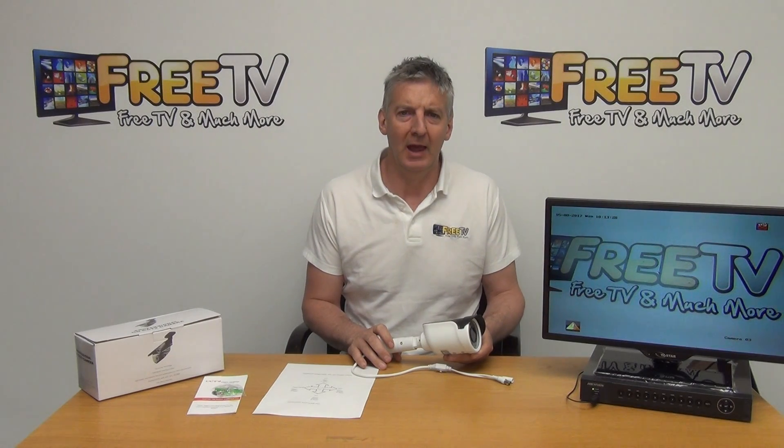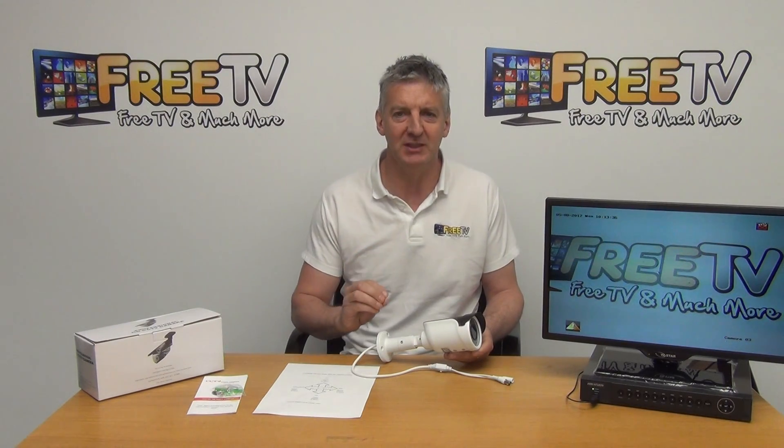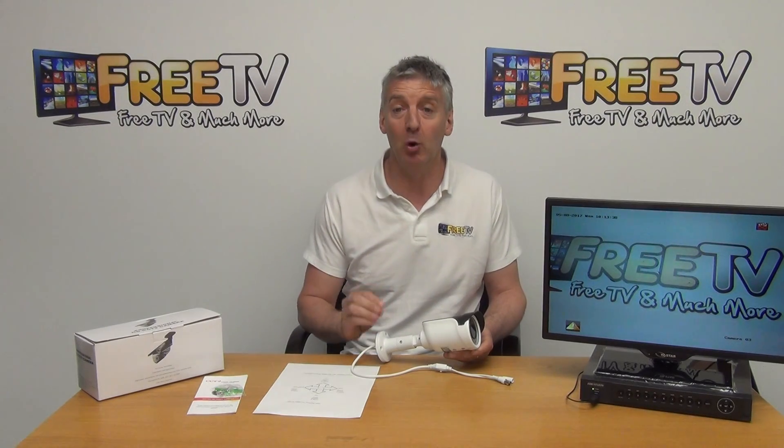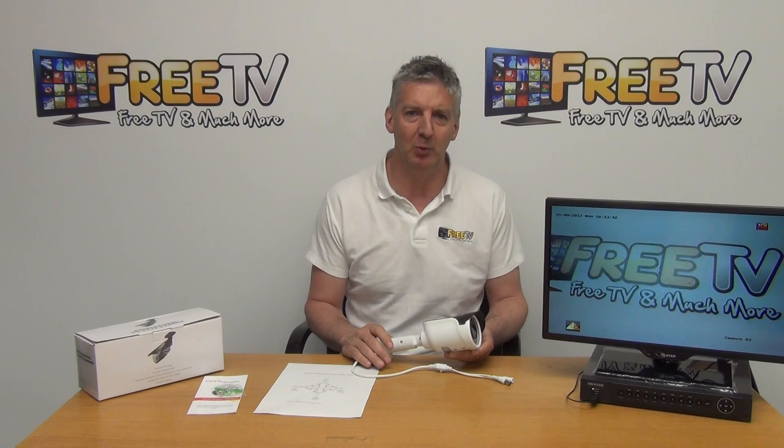I have in my hand a 2 megapixel bullet camera. It comes with a 30 meter IR and a vari-focal lens, 2.8mm to 12mm. One of the key selling points is that it's a hybrid — it will work with TVI, AHD, CVI, and it's also backward compatible with 960H.